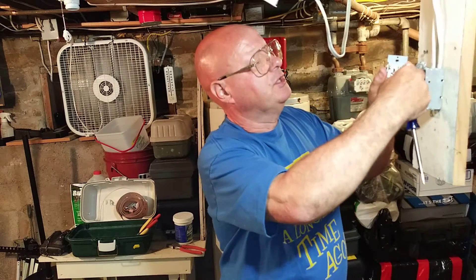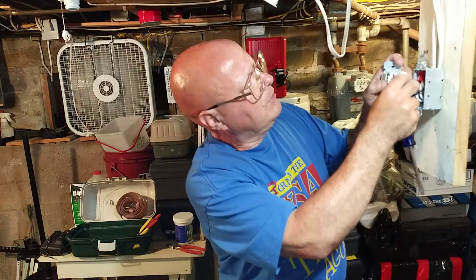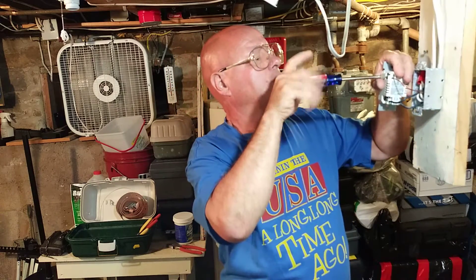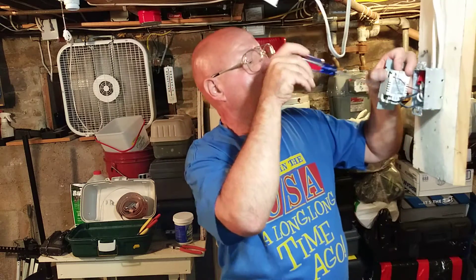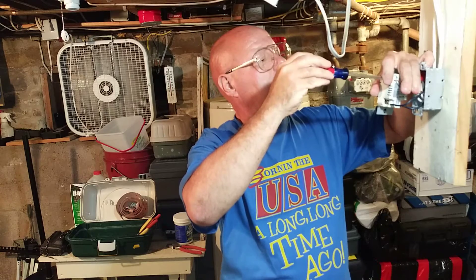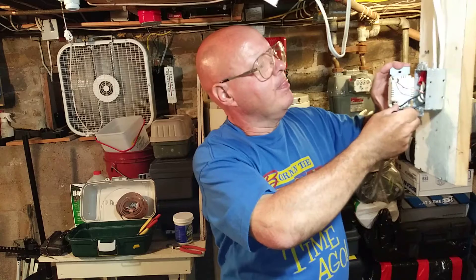Last but not least, the ground wire goes where it says ground. You've got to open the clamp up all the way, make sure that the wire is going in, and it is going under the clamp on the other side. I'll bring the camera up close so you can take a look at that.